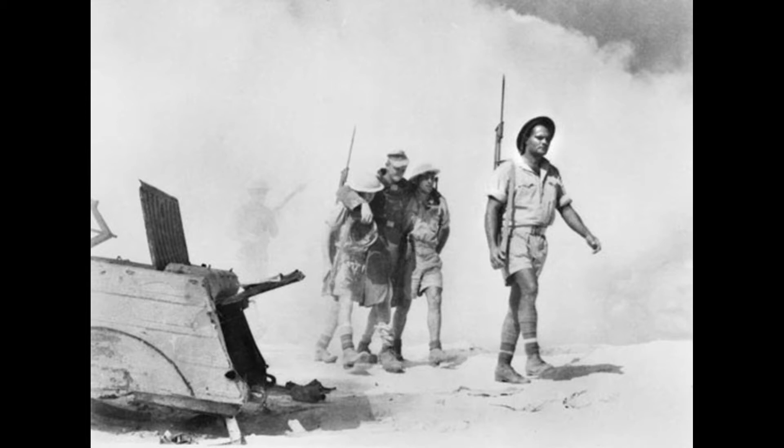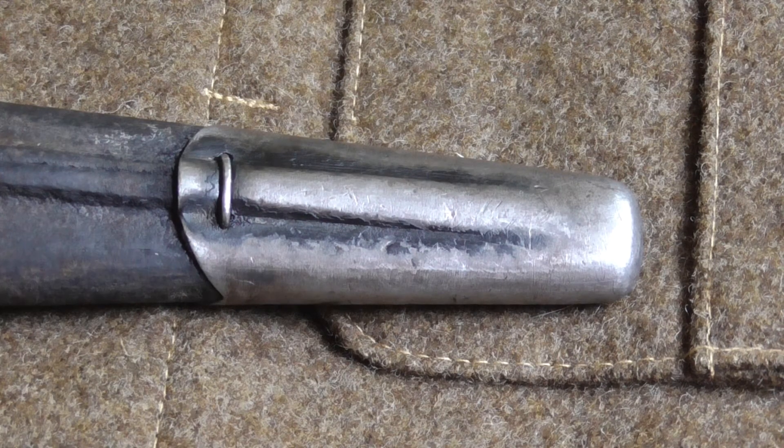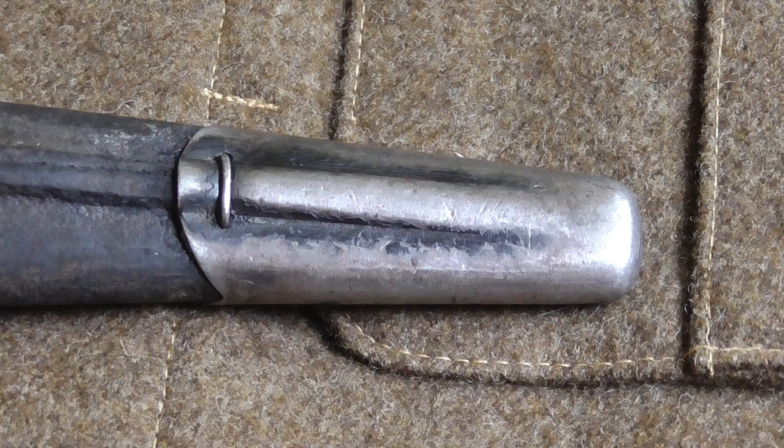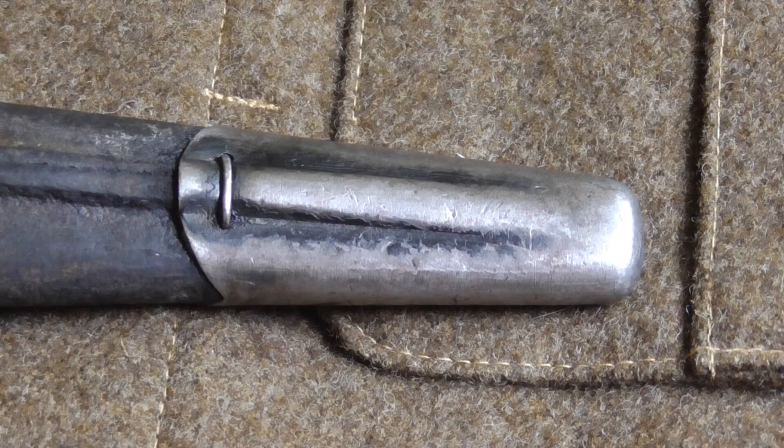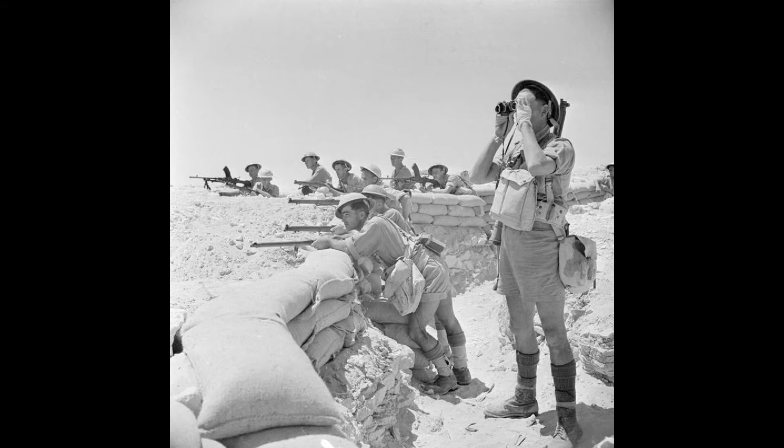Here comes the interesting part. I wanted to really know where this bayonet comes from, and this is where the actual investigation started. I noticed there is a name of the producer on the lower part of the blade - this is spelled Chapman. It took me a little while to find out what this company actually was. I started with a simple Google search, which didn't bring up very much.